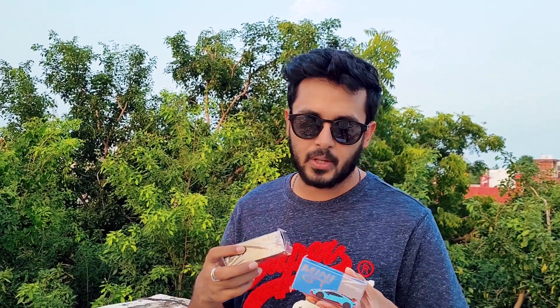The Huracan STO is in this Blu Lofty color, so it looks a lot like the Gulf livery — it's got the blue and orange theme going on. Both of these are really unique cars. I think these are the first of each model made by Mini GT — this is the first Divo and the first STO made by Mini GT. We'll quickly unbox them and see how the detailing is.